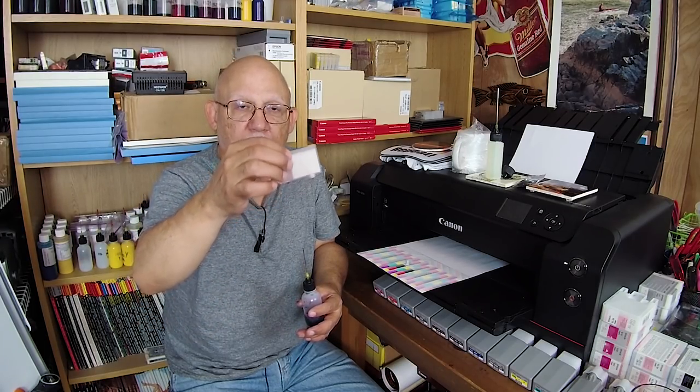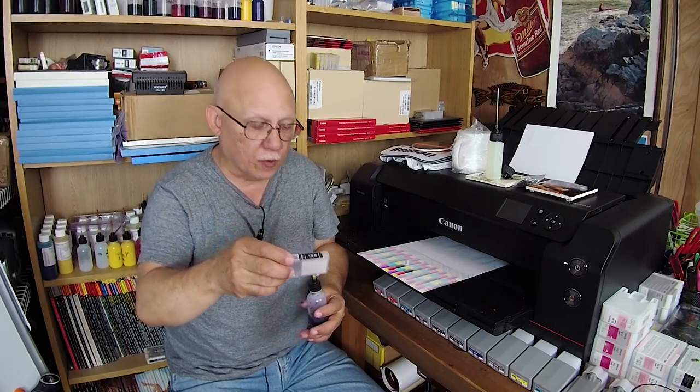Plug it, let it sit for a while to equalize, and you're ready to use it after you have tested the flow characteristics of that cartridge — especially one that you flushed out like this one, which needs to be really tested thoroughly before you insert it back into the printer. Once done, go ahead and top it back off because you will have used a couple of ml worth of ink.